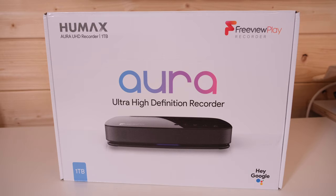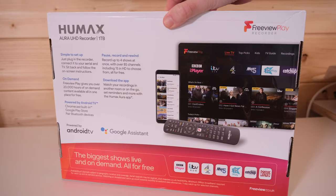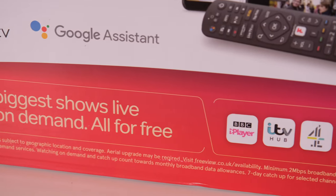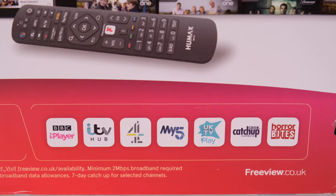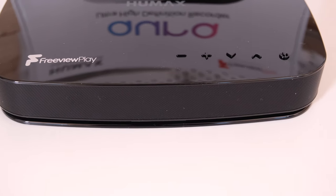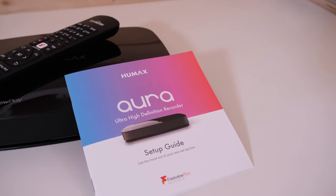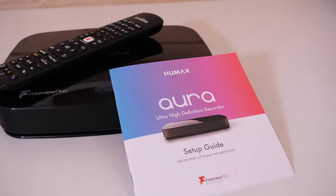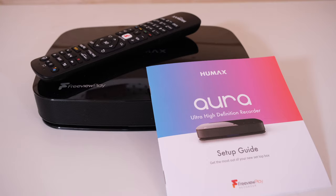The Humax Aura offers up 4K HDR picture quality — crystal clear — and it's very easy to set up. It's got built-in voice control via Google Assistant, access to the likes of Amazon Prime Video, Disney+, BT Sport, and 70-plus subscription-free channels via Freeview Play. There's also a Humax Aura app for iOS and Android which allows you to do remote planning, recording and viewing on the go. You've also got smart home control so you can use your voice to create the perfect viewing environment, Chromecast built-in, a media server, USB playback, and so much more.